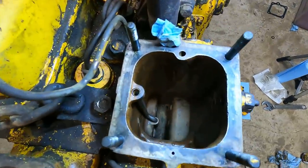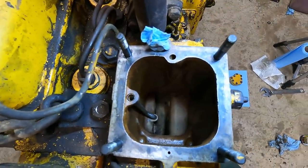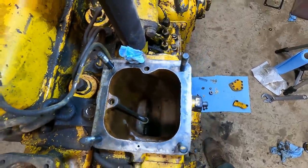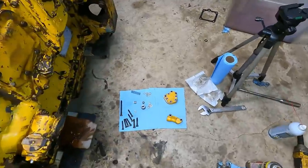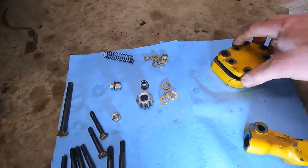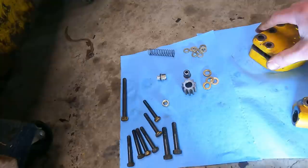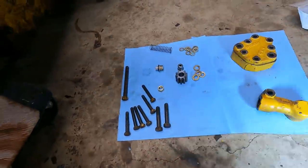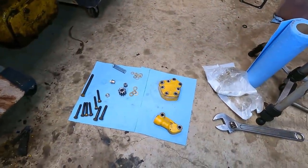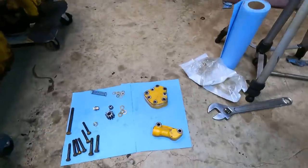Over here on my rebuild table everything's ready to go. There apparently is no gasket between these parts — it just bolts in, which is nice. These parts are pretty clean — thanks to a subscriber named Adam who sent me a parts cleaner. Thank you very much. You can see the results here.